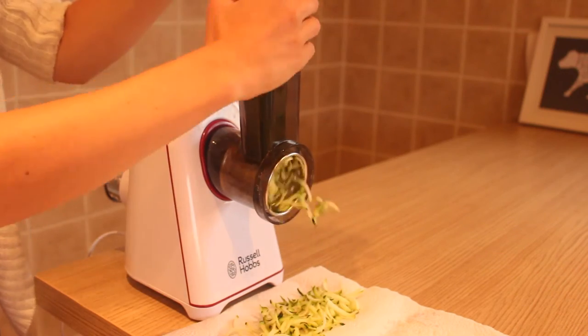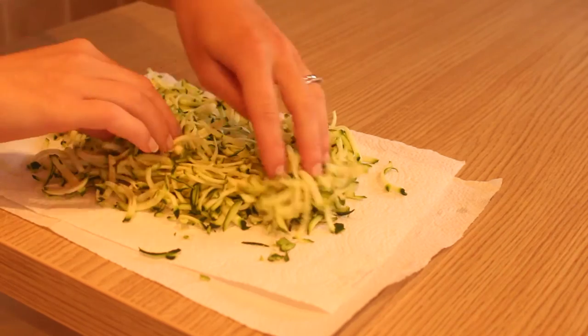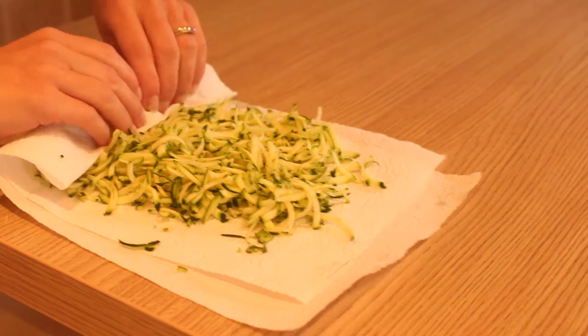I don't use this that often but it's super handy. I'm using one courgette — grate that. And what I'm doing now is trying to get the moisture out of the courgette so it doesn't make the muffins soggy.